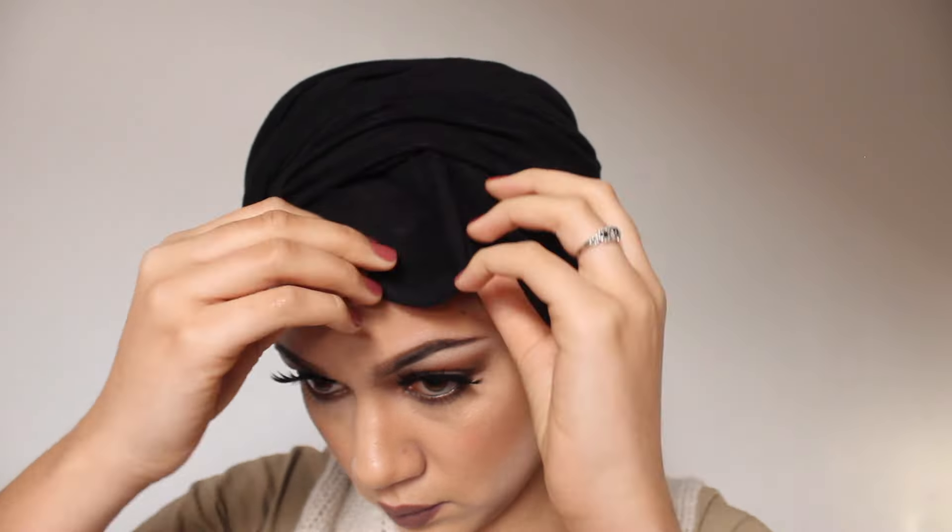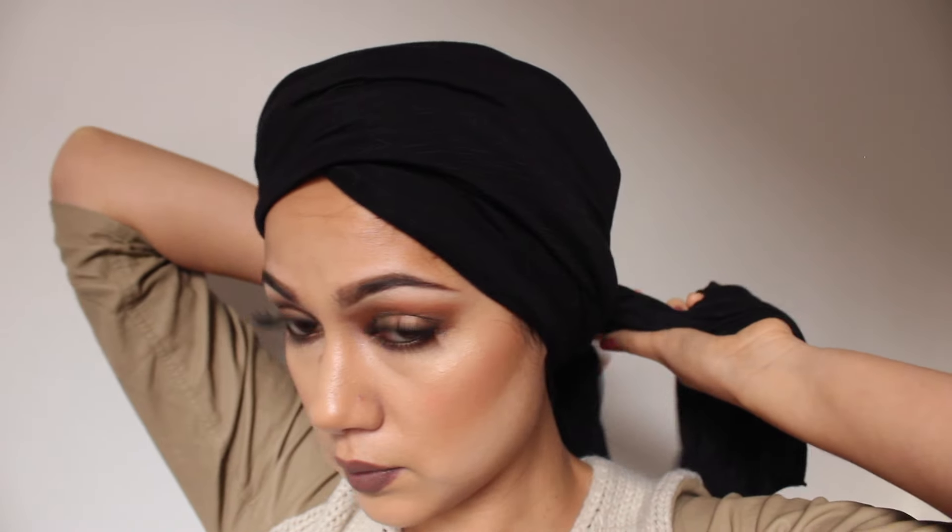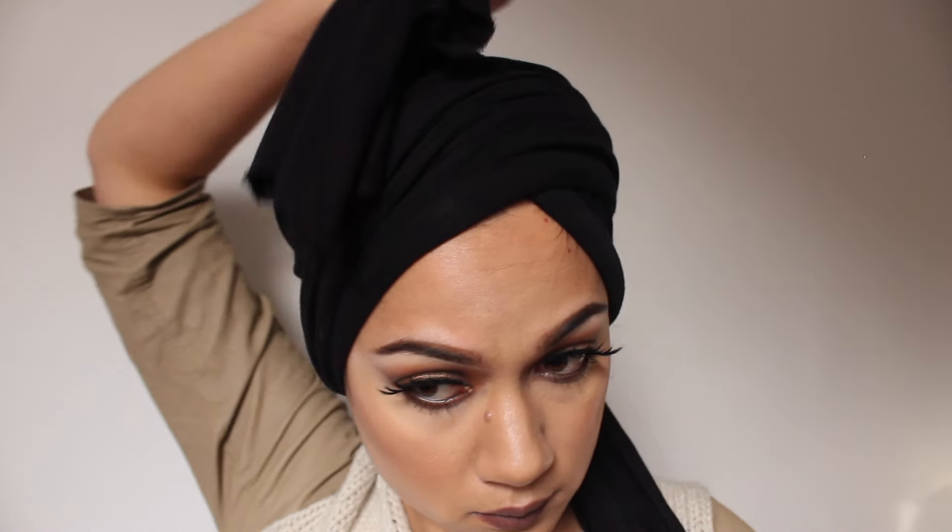Once that's done, we're going to tuck in those awkward front bits and create a really nice point that will form the front of our turban. Then depending on the length of your scarf, we're just going to wrap those remaining ends around your head as many times as they can go and tuck them in where they make sense.